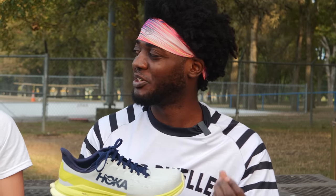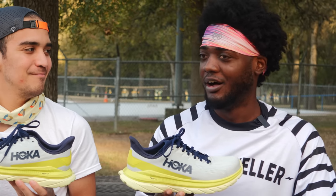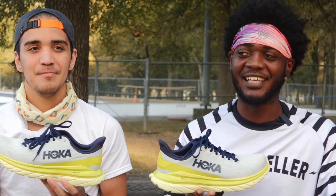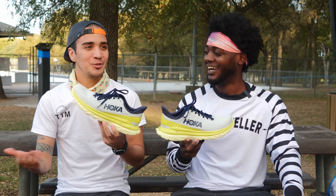They describe the shoe to me, and every company does this — this shoe's good for this and that and that. And you're like, all right, yada yada. What is it? It's good for everything. I have to agree. It has everything but a carbon plate, which is good because I feel like there's too many of them.